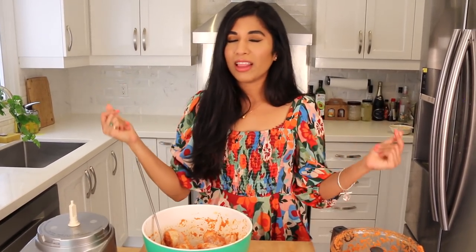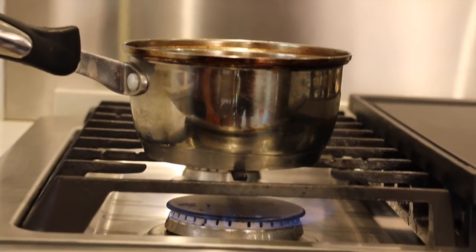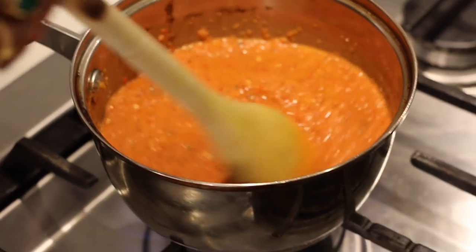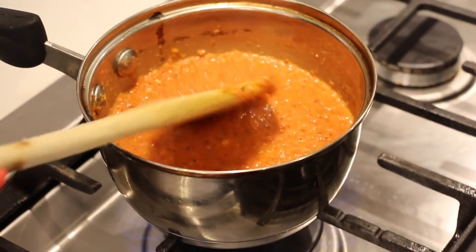Give it a nice toss so all those flavors get acquainted. At this point I need you to give me at least an hour — you want this to marinate in the fridge for at least one hour, but even better if you do it overnight because the flavor is going to sink right through the meat. Then we're going to cook the sauce out until it thickens and the olive oil rises to the surface and the entire kitchen smells like Nando's.